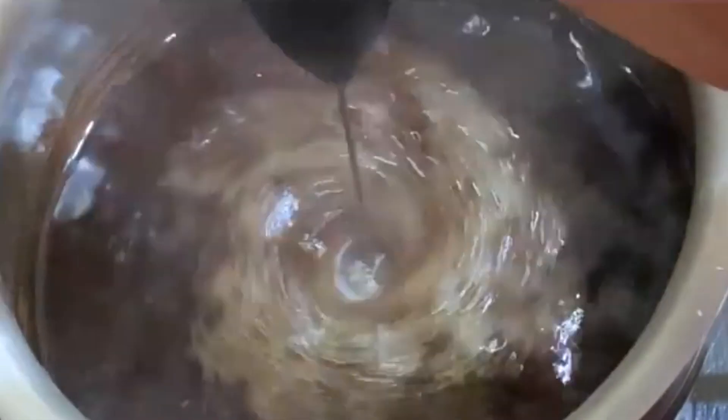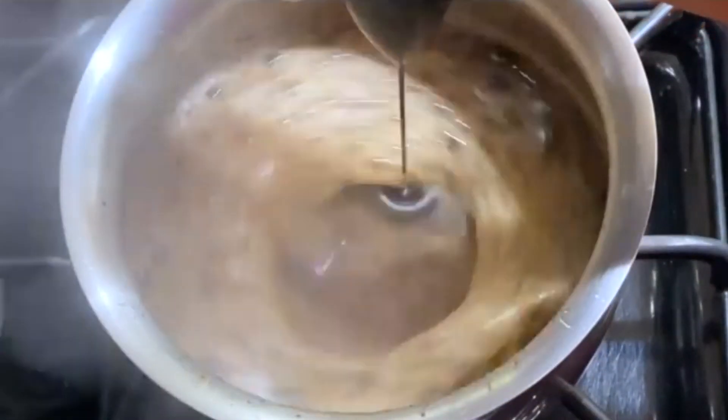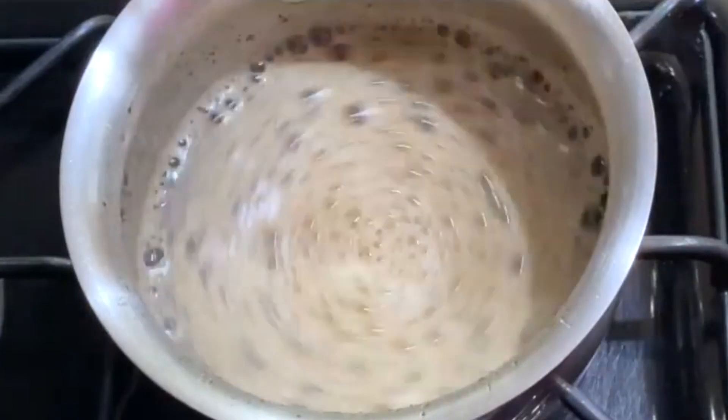A way to expedite the cooling process is by using a frother once again to take out all that extra steam that's hiding below.